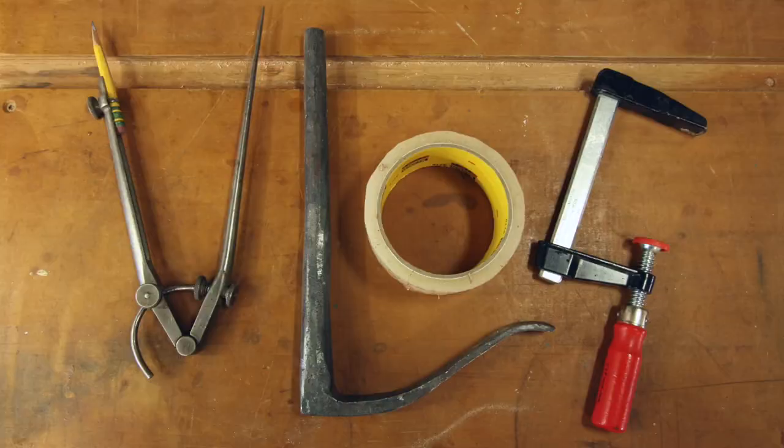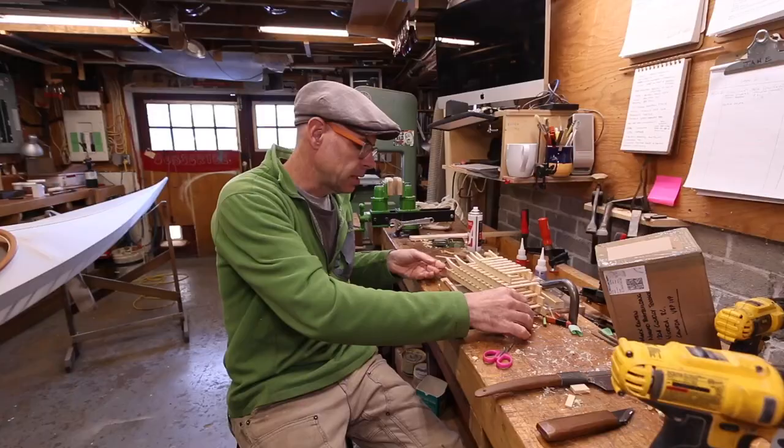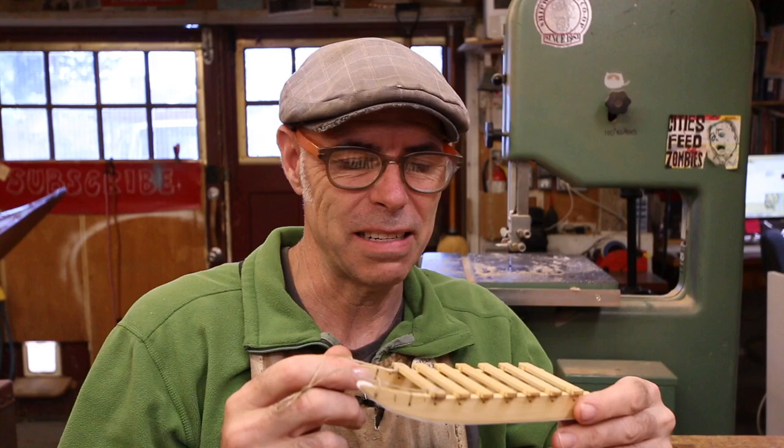Hey folks, okay, this is going to be our May vlog. So this last week I've been playing around making these little guys. This is basically a dog sled — they're the pickup truck of the tundra. So I made a bunch of these at scale. That'll be the next video that comes out. They're weird, but it was a fun little project.